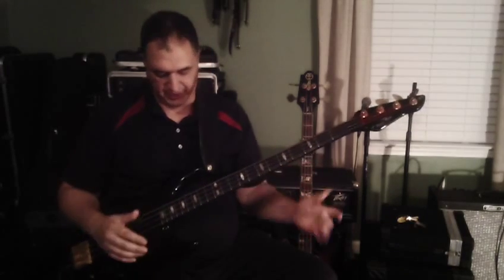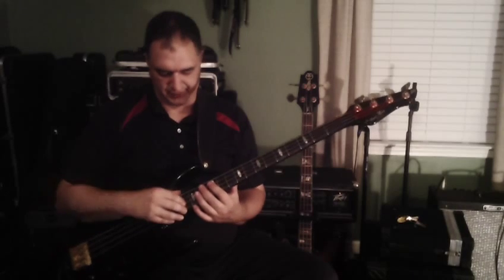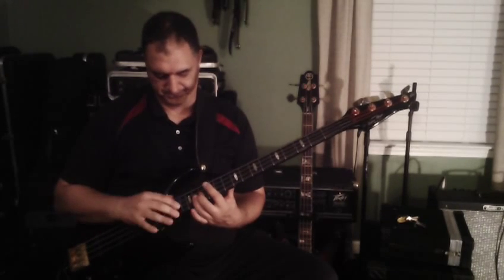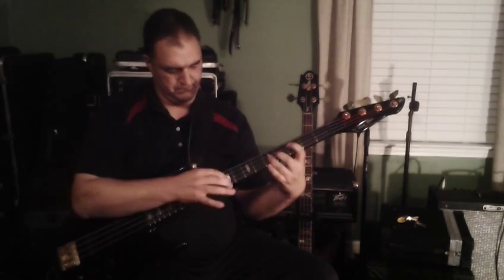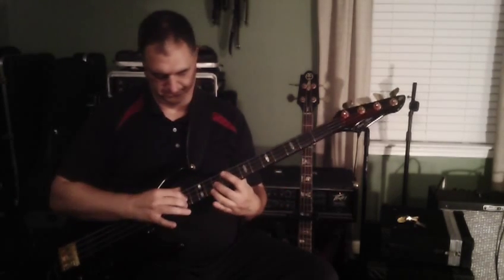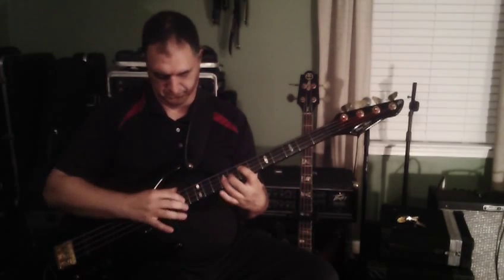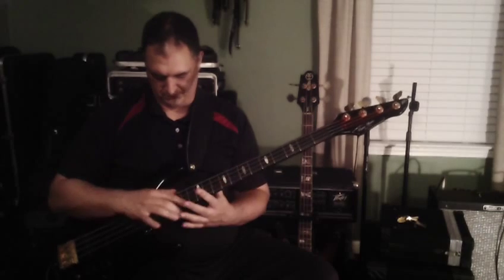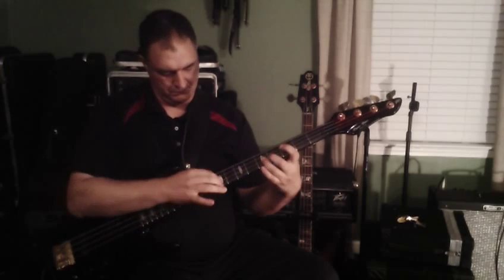The bass sounds great even if you're going to tap and do stuff like that, depending if that's your thing — you can have a little bit of a player.